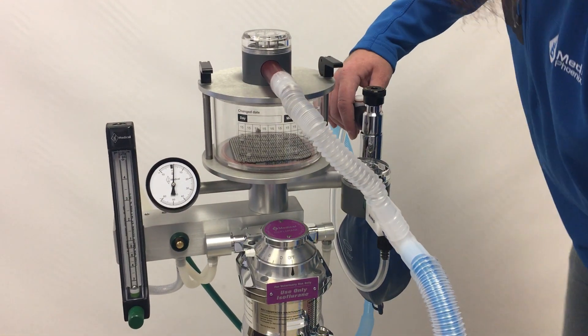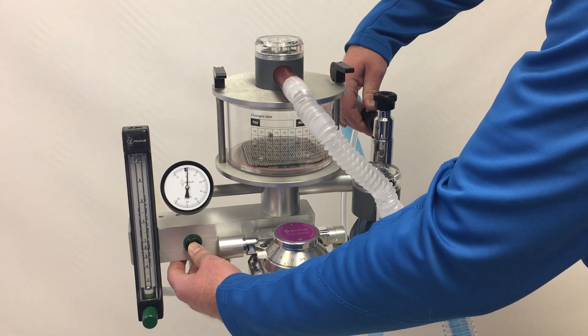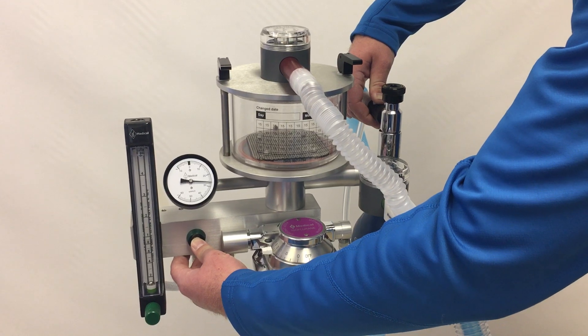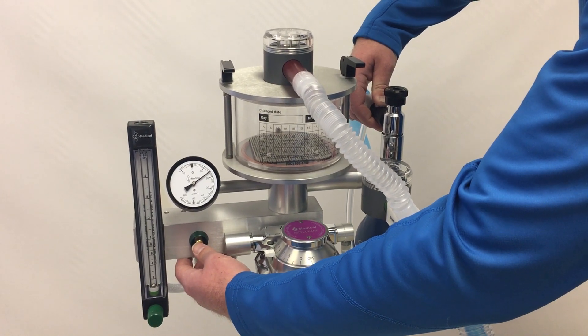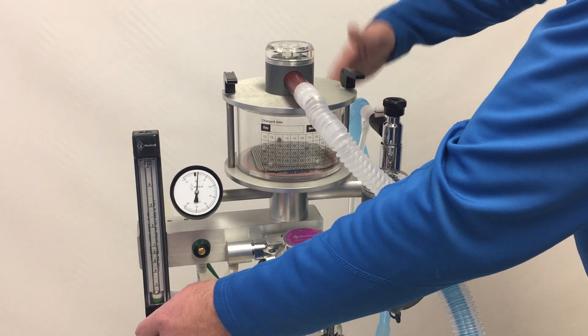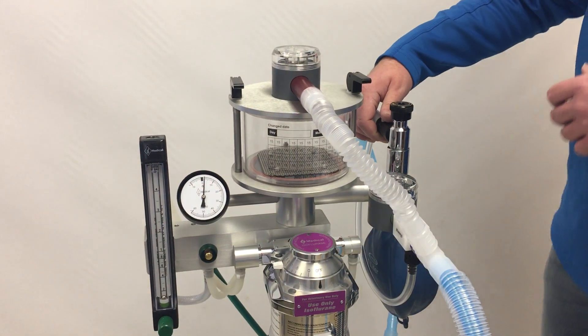The same thing can be achieved with the occlusion valve held down. If pressure goes over the limit, the valve relieves it down to a safe range, giving you time to realize the occlusion valve was depressed and then relieve that pressure.